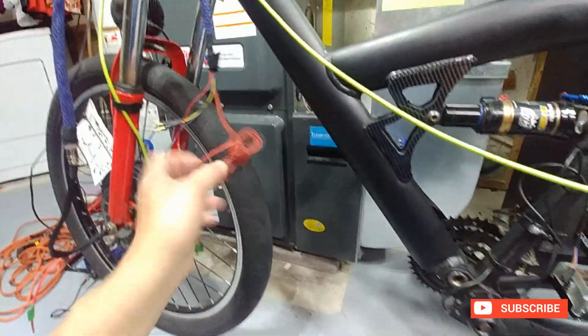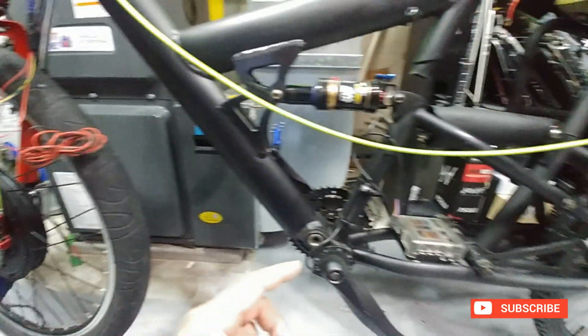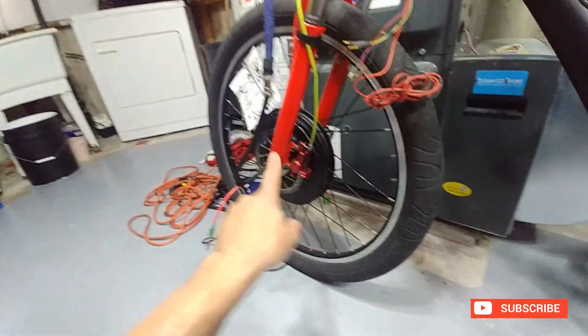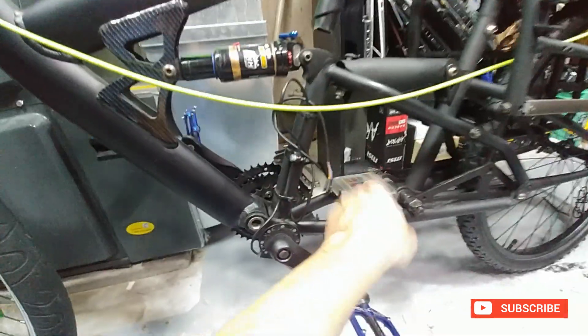That lead there will be coming around down here and into the fuse box. Eventually when I get the back hub, it'll be set up the same way as this one with the fans, and that'll be run in here as well.